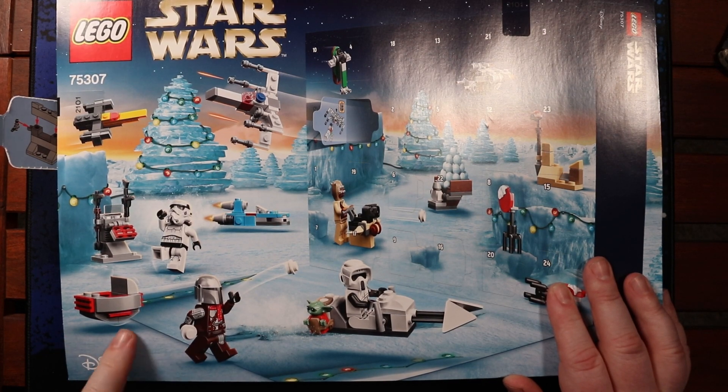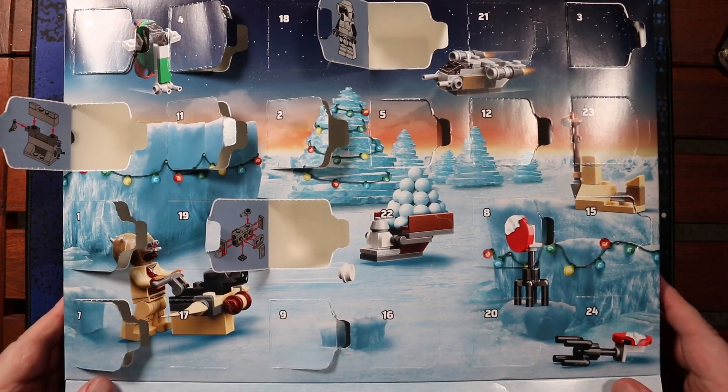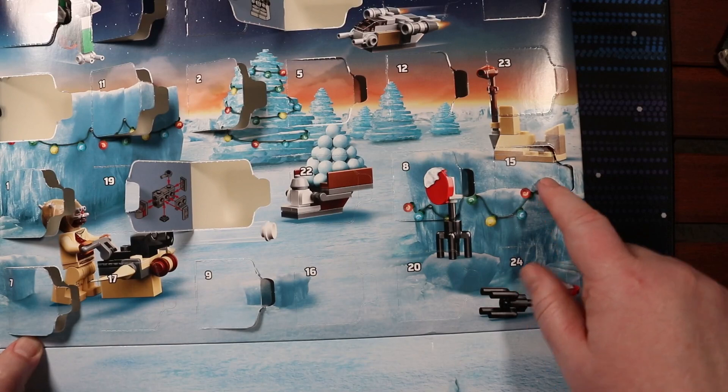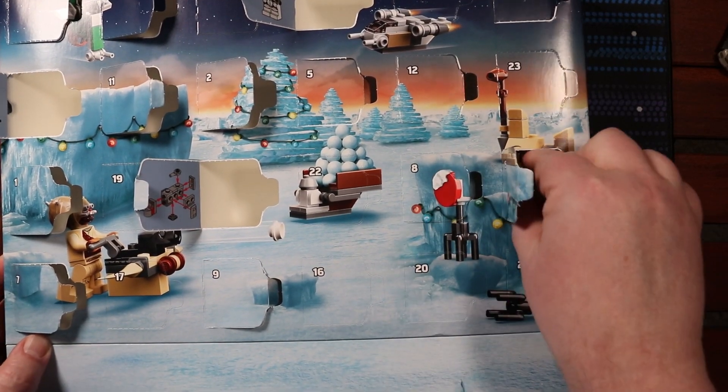I'm going speeder bike again because I thought we were going to get it yesterday. And I get that this looks partially open, but it's not fully opened yet. It's a speeder bike!